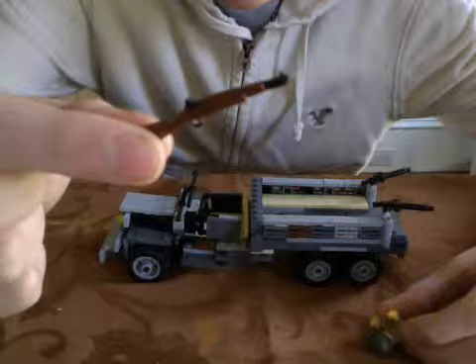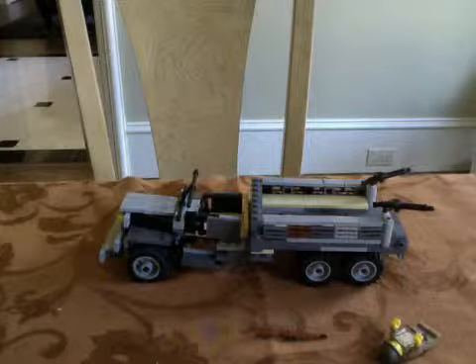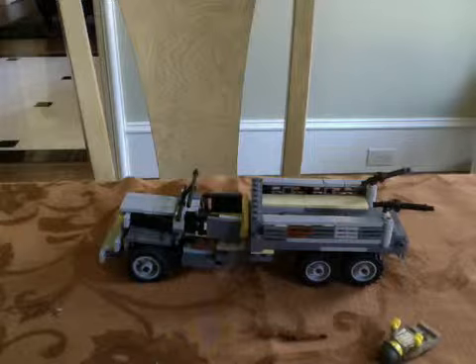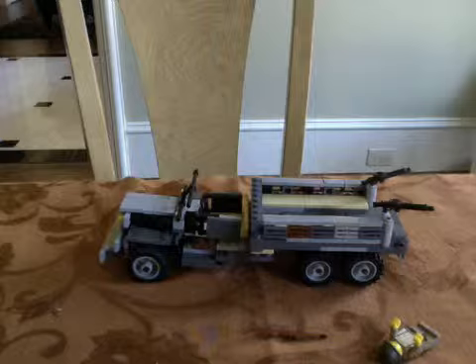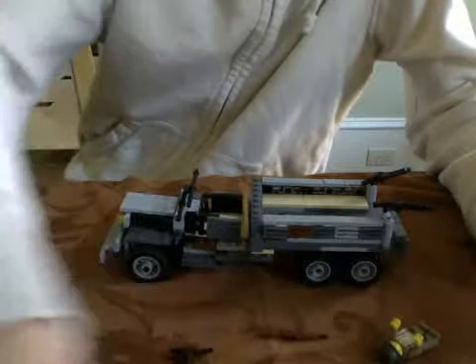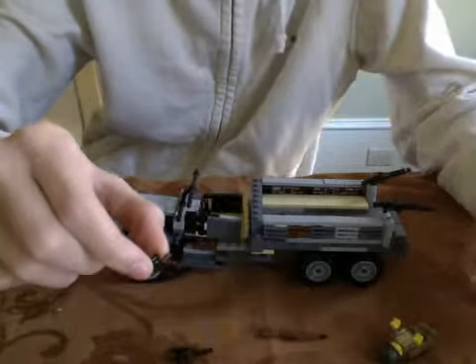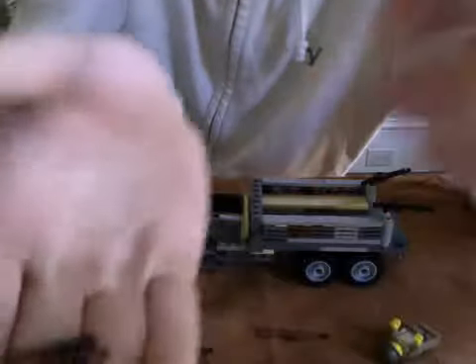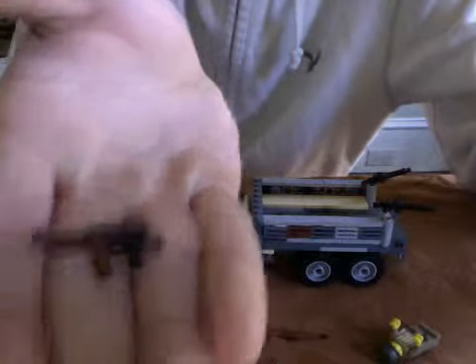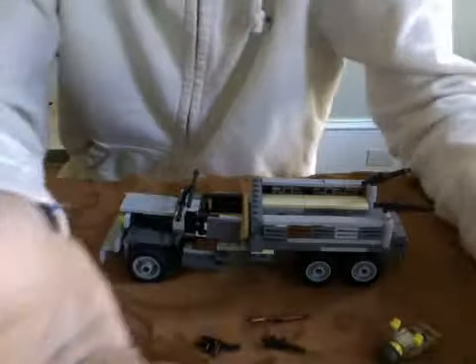I also made some custom weapons. Like this M1 — I painted some pieces black. And I have a couple more: these two Thompson ones. I added the wood detailing on them — same on that one and this one.